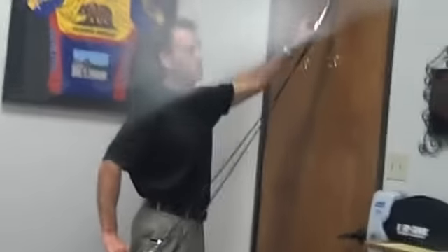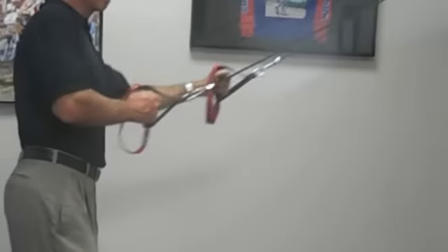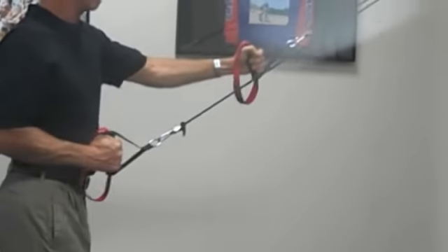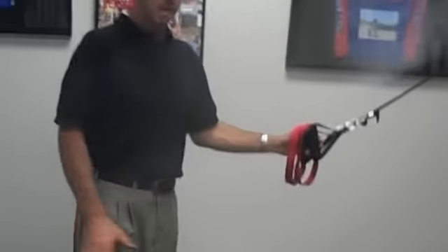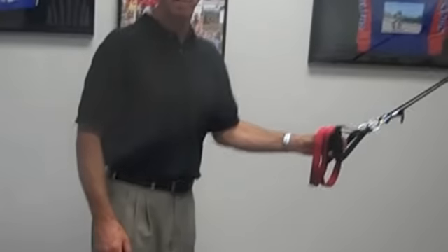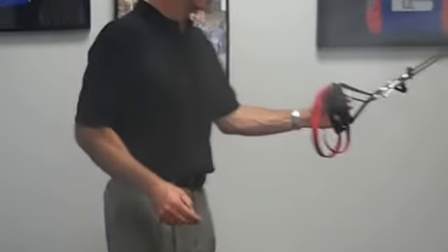Once you can do that pretty well, you can either increase the resistance or just pull harder and really work on pulling as hard as you can while you're resisting with the injured ankle. Once you've got that down, where you can do it no problem, try it with your eyes open, then try it with your eyes closed.